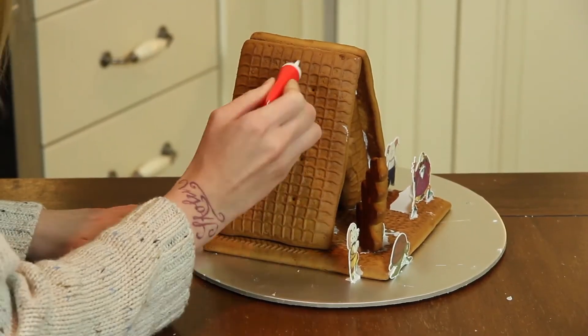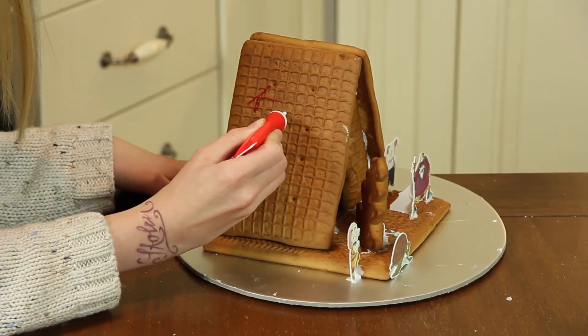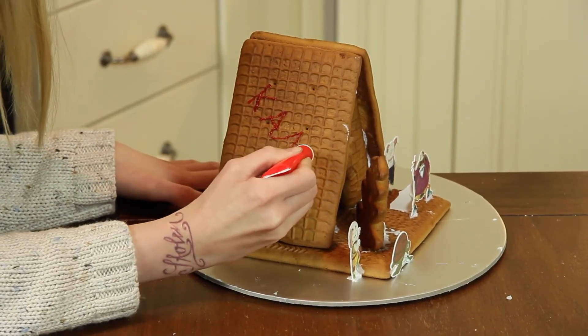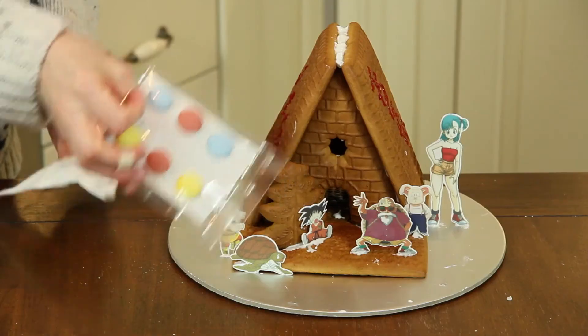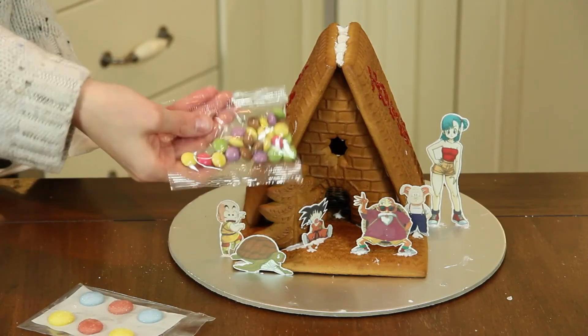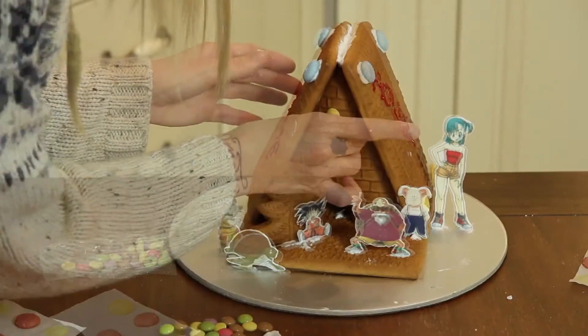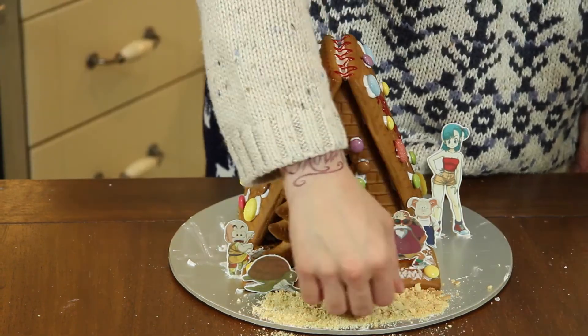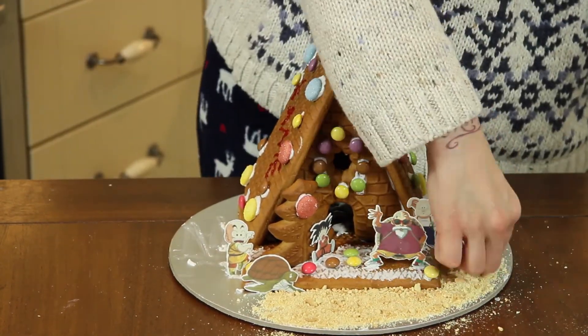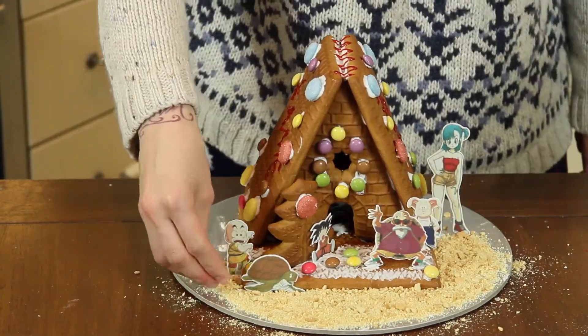Time to decorate — I wrote 'Kami House' all over the roof to make sure everyone will get what it is. Now take the sweets from the kit and place them all over the house. The last step is adding the crushed biscuits — place the sand all around the house and done!